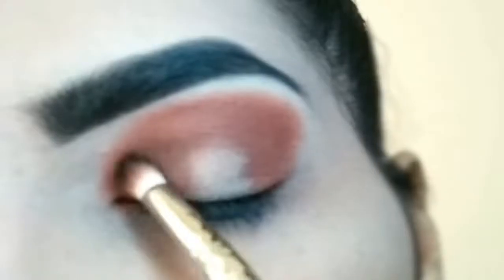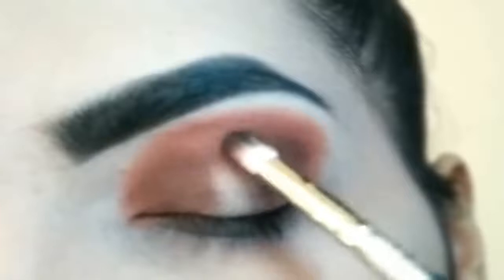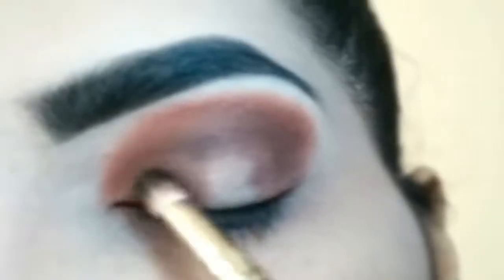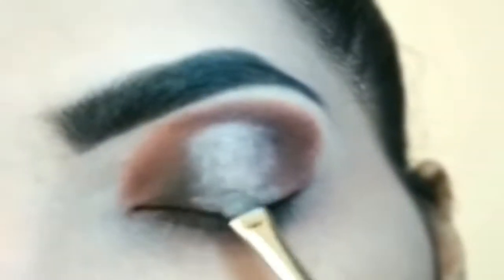Palette mein se pick karay black eye shadow ko. Isko bhi second eye shadow ki tarah hi aapko apply karna hai and blend karna hai achi se. Move karay brush ko for eye shadows to blend well.